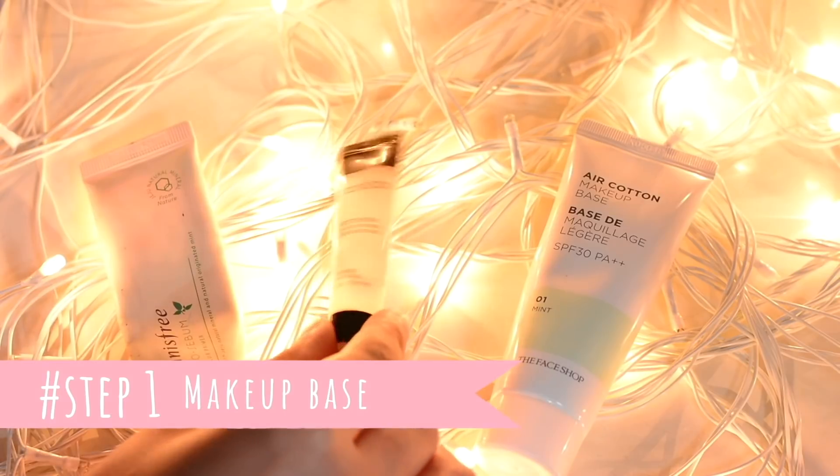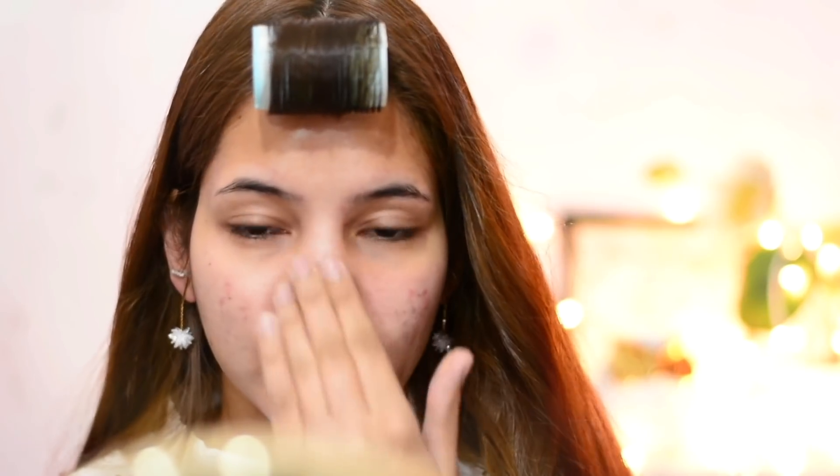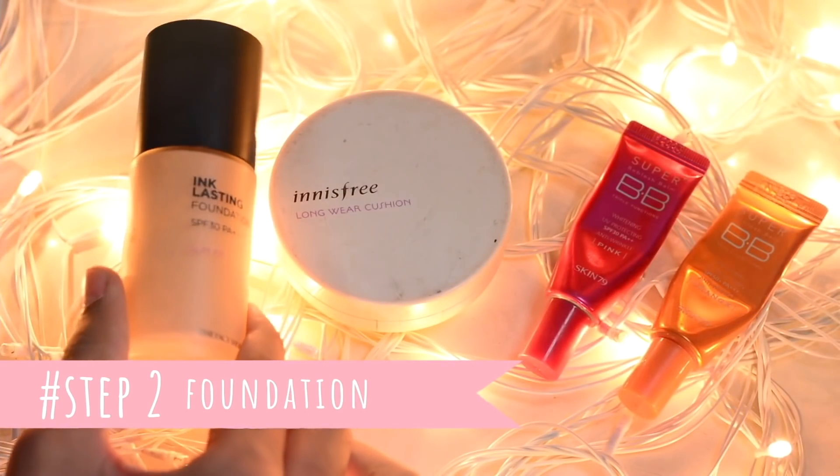Step one is makeup base. For this you can use any type of makeup base or primer — for brightening, color correction, or visible pores. Here I'm using the Innisfree No Sebum Blur Primer only on areas where I have visible pores, to get a smooth base for the next step.